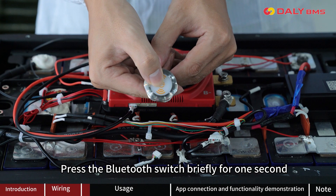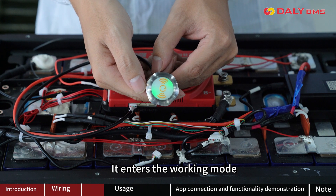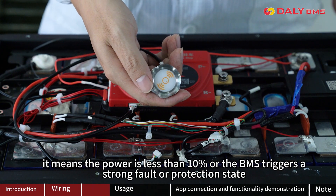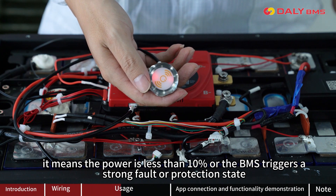Press the button switch briefly for 1 second. If the green light turns on, it enters the working mode. If the red light turns on, it means the power is less than 10%, or the B-Mouse has triggered a strong fault or protection state.